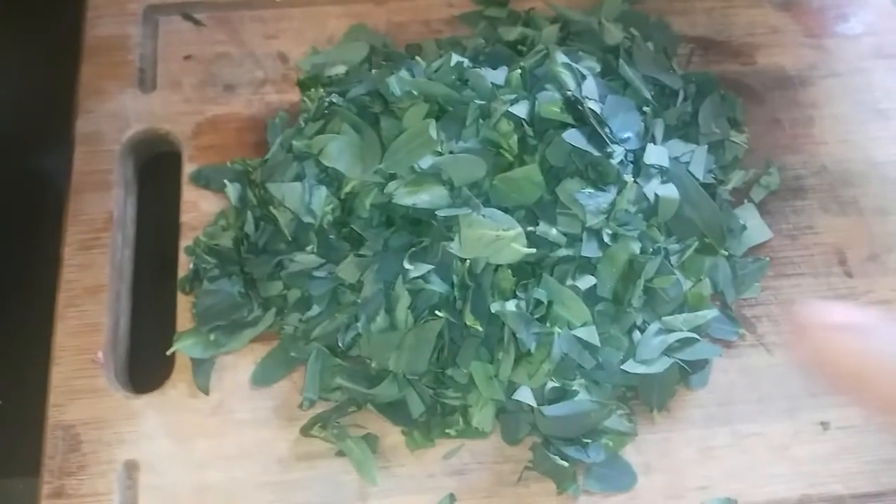To make this stir fry, you'll need about a quarter cup of Duvardal and a bunch of Agase or Agati leaves. This is the flaxseed leaf. You'll need red chillies about two to three, jeera about a teaspoon, and salt per taste. Apart from this, you'll also need about one tablespoon of oil and grated coconut.